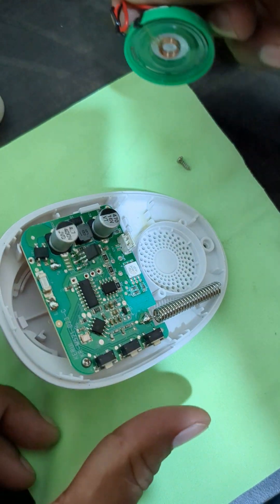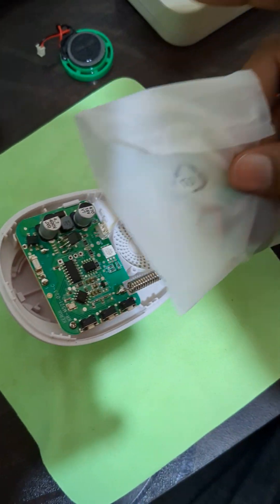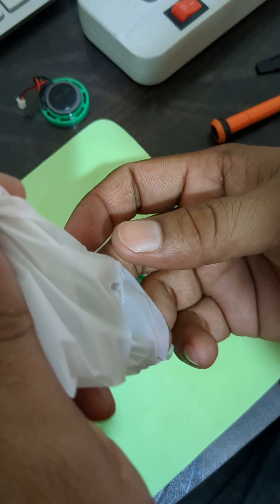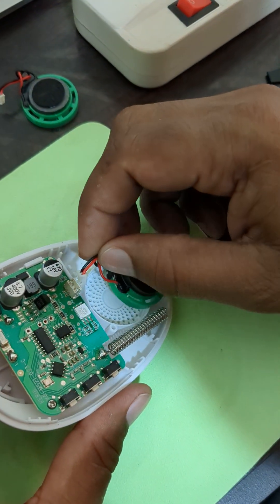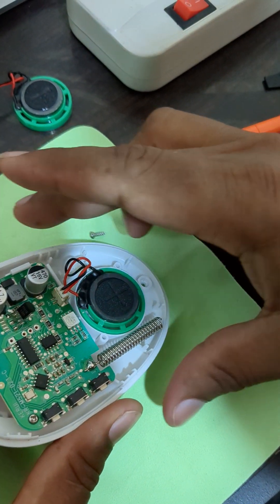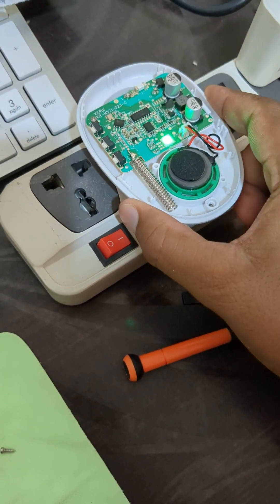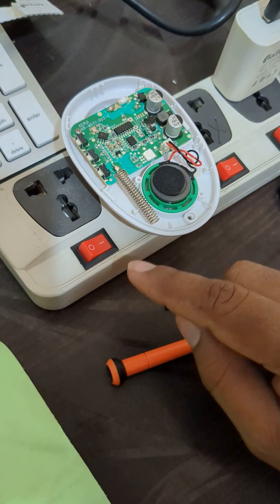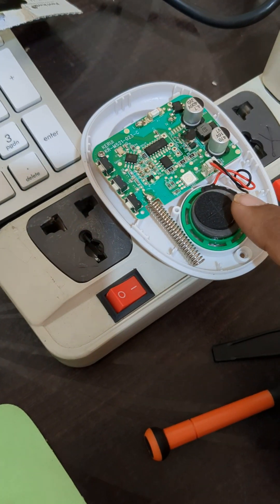Just remove the faulty speaker and now I am going to replace with a new one. I am just pressing it and going to the electric board. Light comes, and it means that this speaker is faulty and we replace a new speaker.